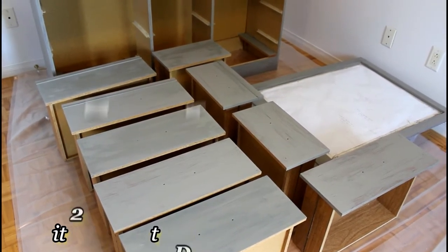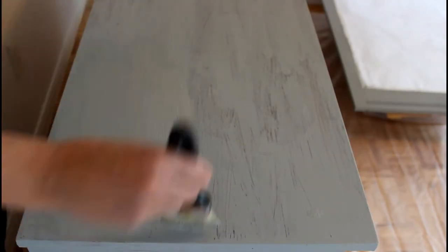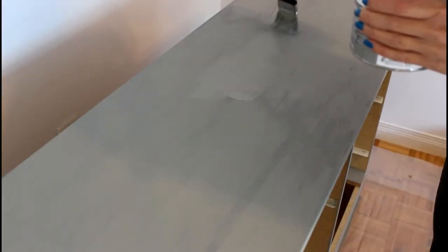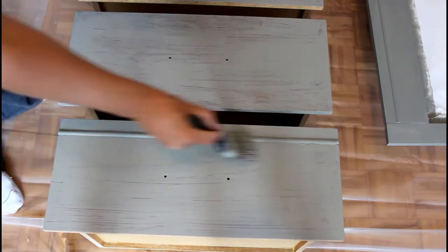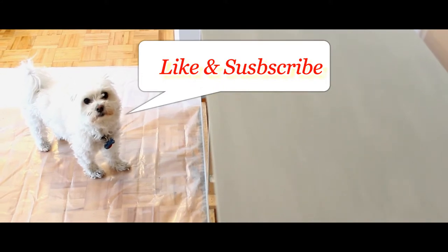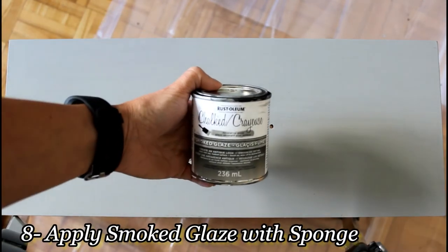I won't be showing the painting techniques in detail in this video, but if you want to learn how to use chalk paint you can reference my old video with the nightstand painting linked below in the description. Once I complete the application of my second coat of chalk paint, I will let it dry for 24 hours before I start applying the glaze.